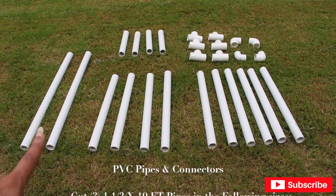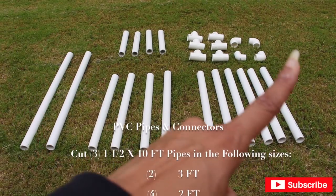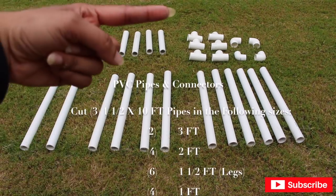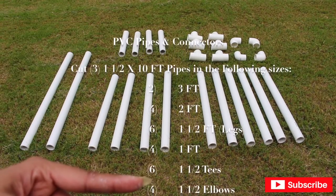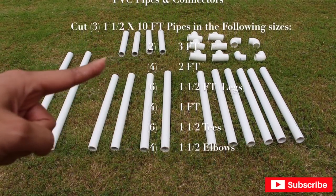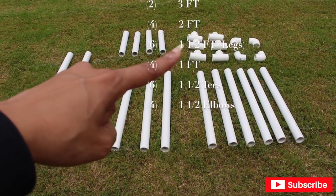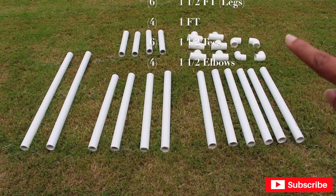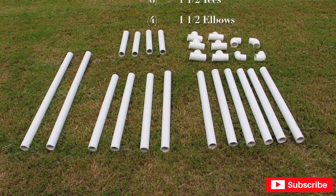I'm going to tell you the sizes you need. These two are three feet long and they go on either side of the table — one on each end. These four go the long way across the table, two on each side. The other six are the legs — four of these are one foot long and they connect using the T-connectors right here. On the other side I have the elbows that are going to round the table on both ends.